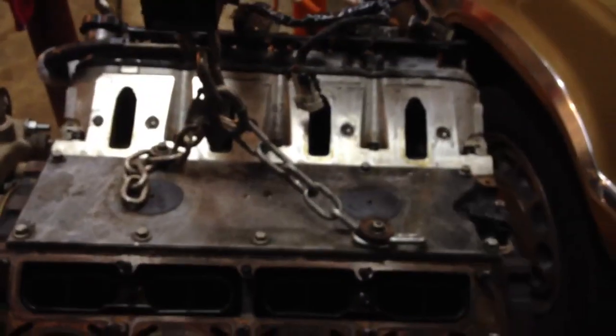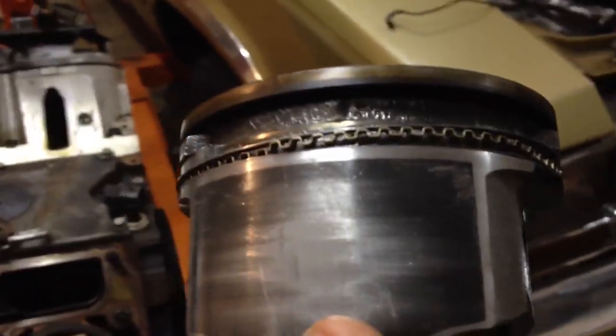Two of the pistons, maybe a third — I gotta finish taking this apart. I think number six is busted also. Ring land be gone.